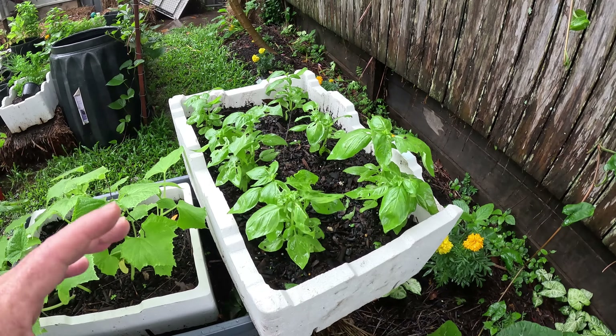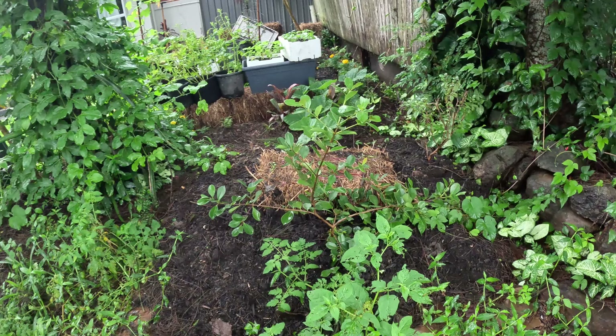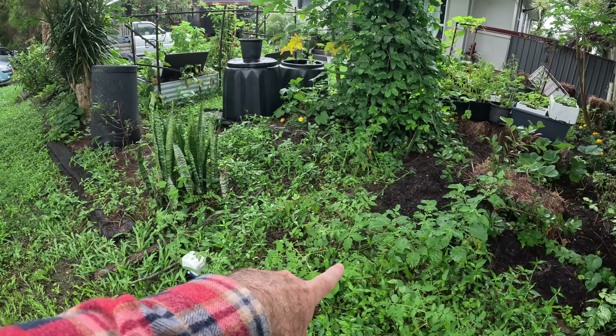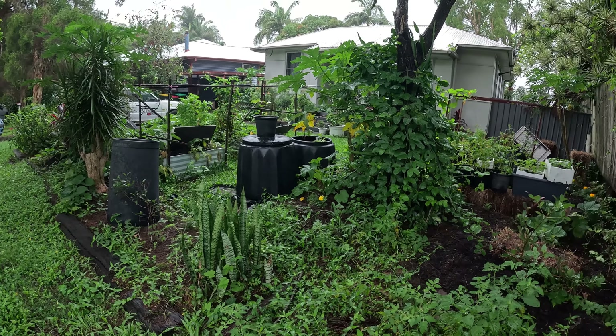Beautifully behind it is a nice big papaya. We feed the leaves to the chickens for gut health, and we harvest the green papaya for curries and green papaya salad, and eat the fruit if we get to that stage. Climbing up the tree is a passion fruit, and underneath is a dragon fruit. The passion fruit is overtaking the dragon fruit, so we need to come through and trim and train it — I want both. Underneath we have spring onions in pots at the back.